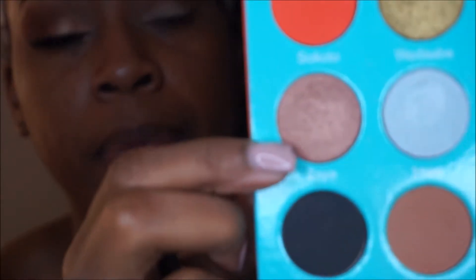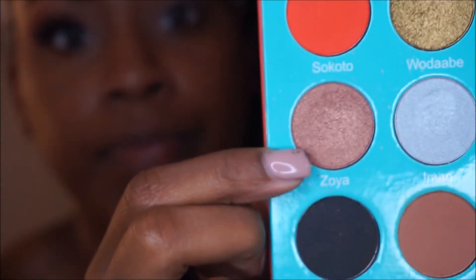Next I'm going to put on my lid color, and my lid color is back in the Sahara palette. It's called Zoya — it's a pretty, pinky champagne color. I'm using a Rotec Needs brush, a base shadow brush, to place this color all over my lid.